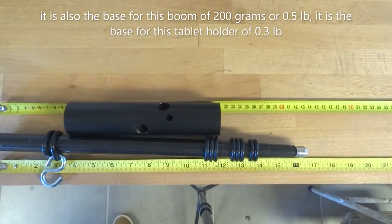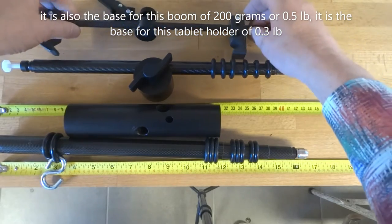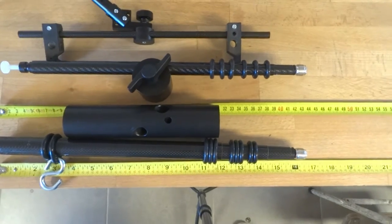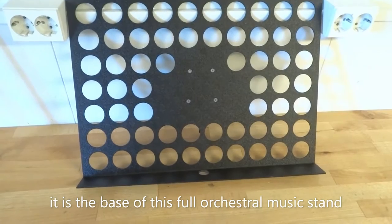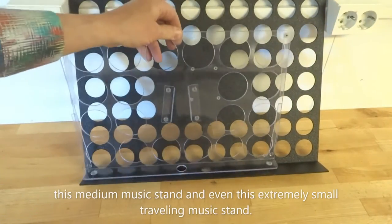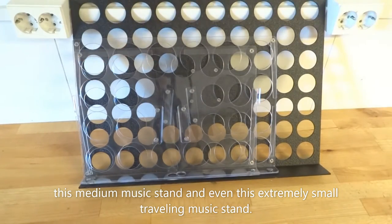only 650 grams or 1.5 pounds. It is also the base for this boom, of 200 grams or 0.5 pound. It is the base for this tablet holder of 0.3 pounds. It is the base of this music stand — a full orchestral music stand — this medium music stand, and even this extremely small traveling music stand.